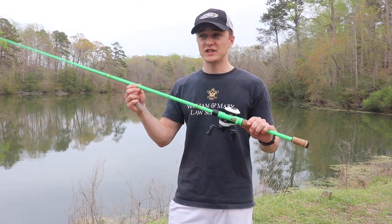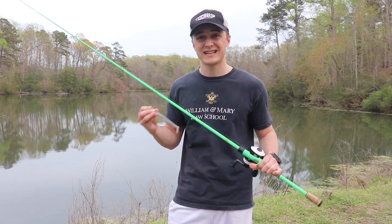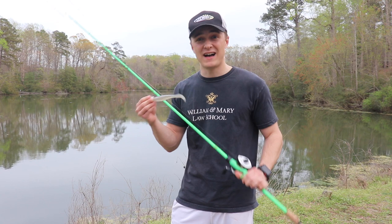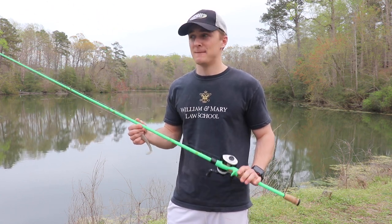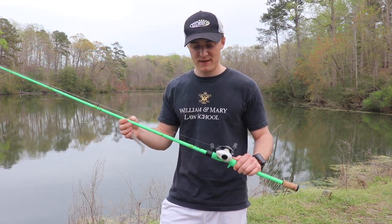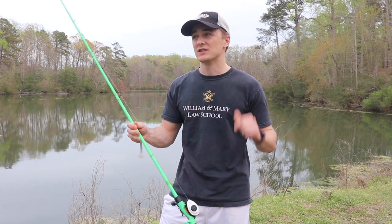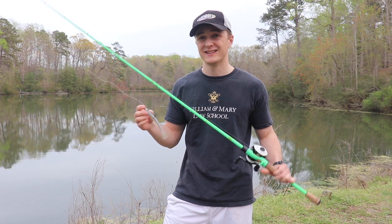I'm fishing this bait on a seven-foot-four heavy rod. I like a stiffer rod for this bait because you're going to get some big bites on it. It's a single-hook bait, so you want to set the hook in a sweeping motion — that's how I set the hook on these things. I don't jack it like a jig. A stiffer rod helps make sure you keep that fish pinned and get a good hook set. I'll link all this gear in the description below.